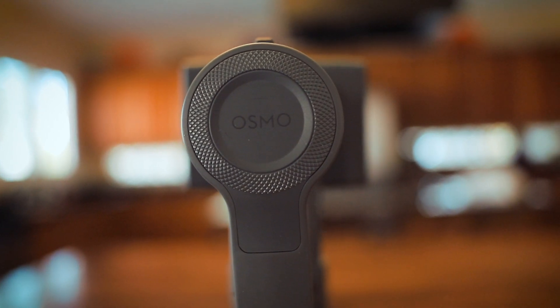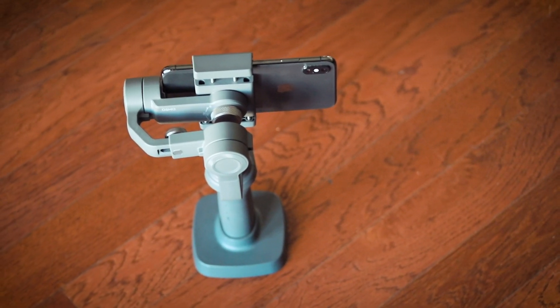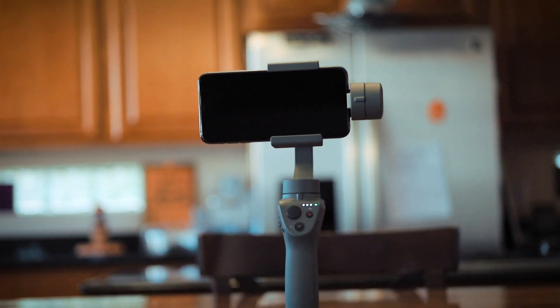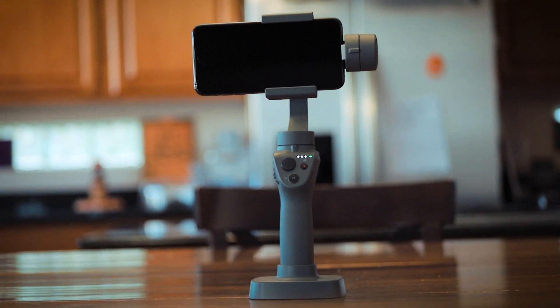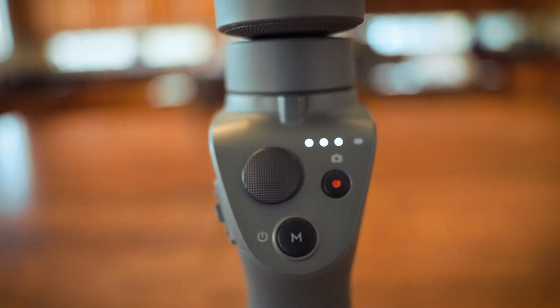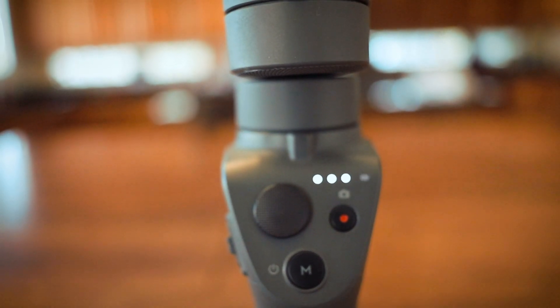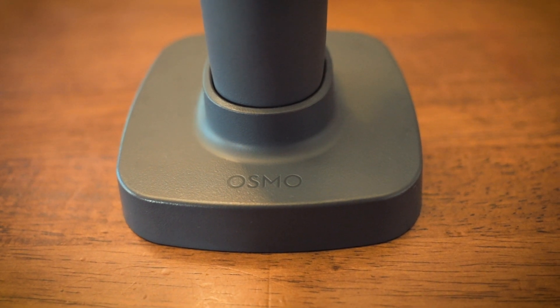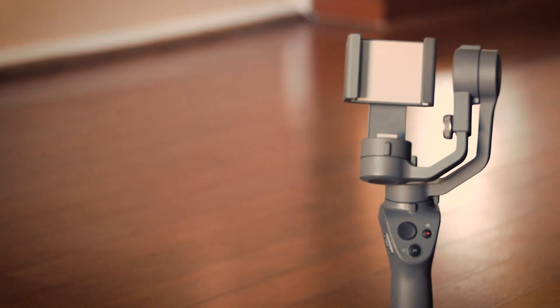When choosing a gimbal for your iPhone, one of the most important questions to ask is: will it fit? Especially if you plan on using lenses that require a phone case. If you've watched my recent videos, you already know my iPhone XS Max fits into the DJI Osmo Mobile 2 — but is that with or without a phone case? Let's take a look.